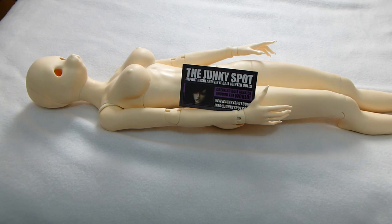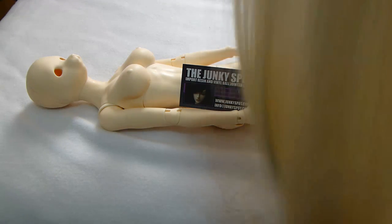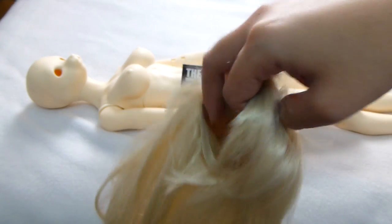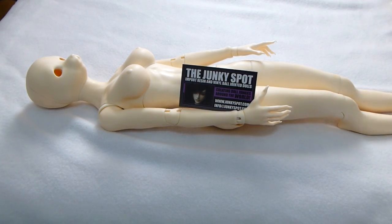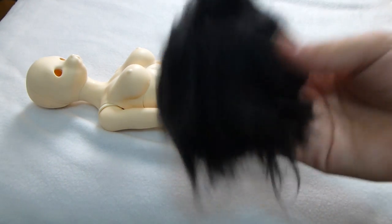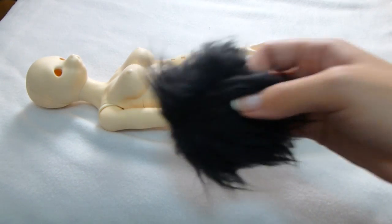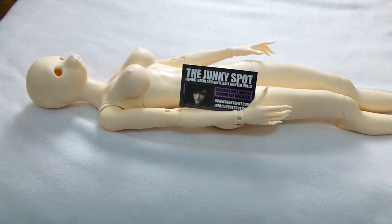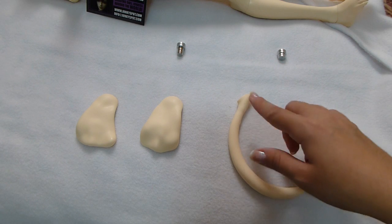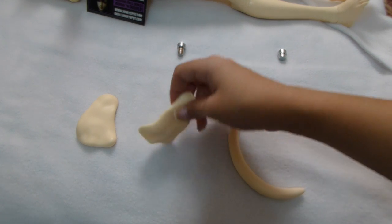The wig I had on her was a blonde one but it's actually like an 8.9 and it was a bit too big. I slipped on one of my MSD sized wigs — this one's about a 7.8 and it fits a lot better, a lot more snug. So if you're looking for a wig, you might have to shop more in the MSD sized range like a 7.8 rather than an 8.9 for her.